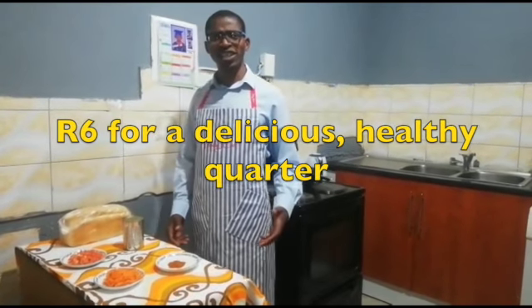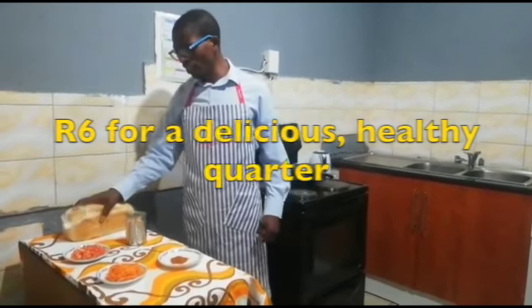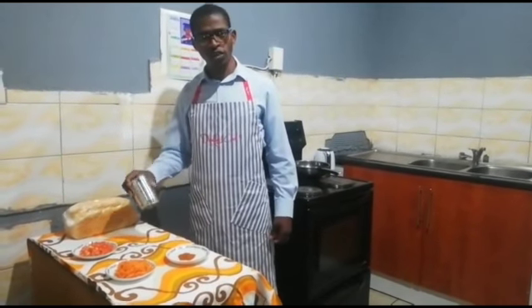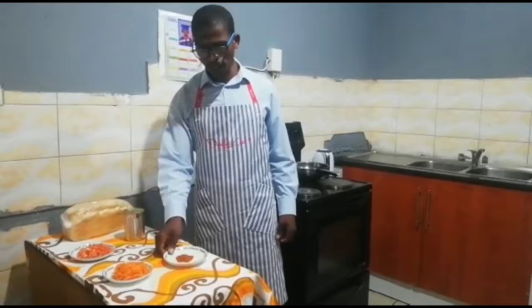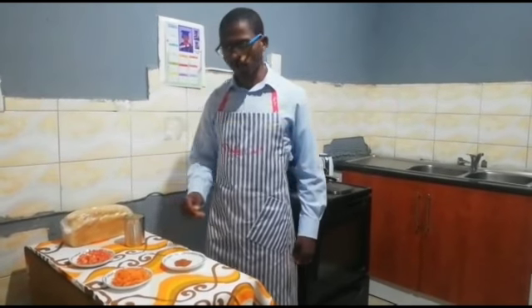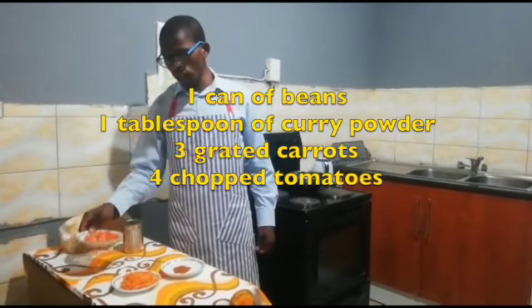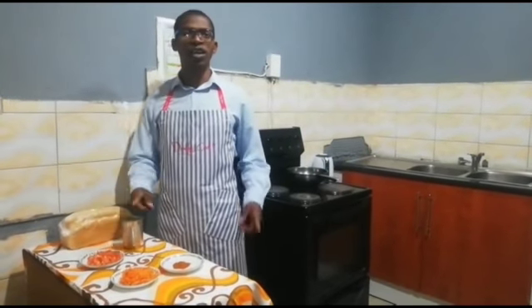Today we are making a quarter and for this recipe we need freshly baked bread, a can of kidney beans, a tablespoon of curry powder, grated carrot and chopped tomatoes. Let's do this.